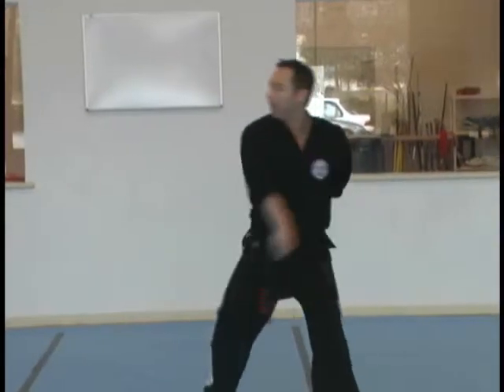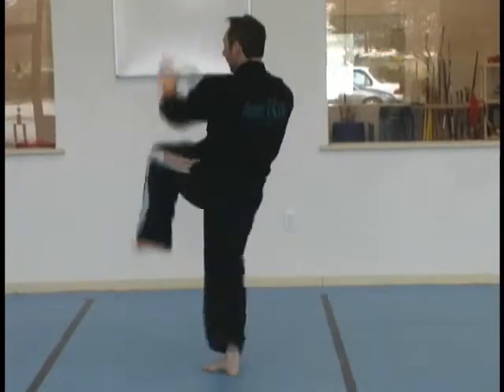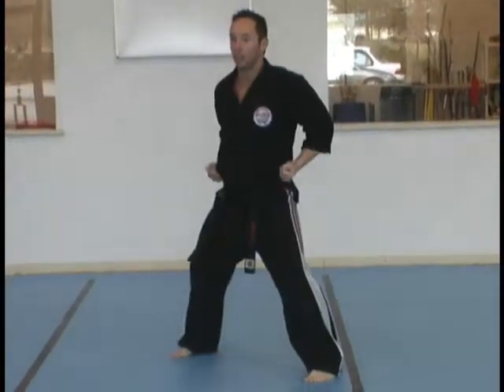Counter grab with your right and left. Step with your left foot. Right outer elbow. Downward circle into a right downward elbow. Left knee. Double palms. Set in. Horse stance.